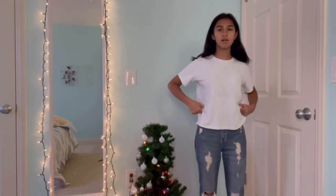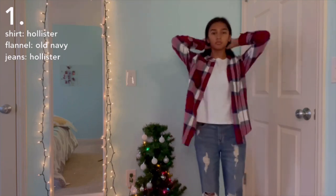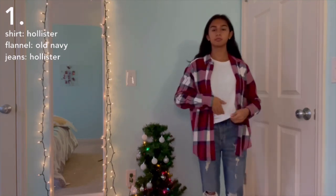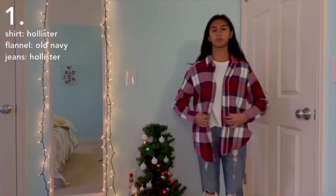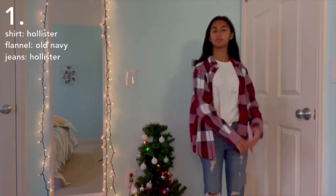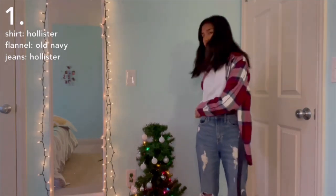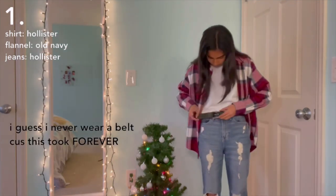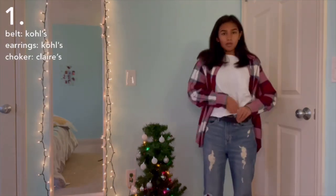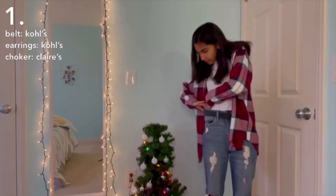First, we're starting off with just a plain white shirt and some mom jeans, then layering this oversized flannel shirt on top. You can either tuck in the shirt and tie it, or button it up like a regular flannel shirt — for now I'm going to leave it free flowing. Then I'm adding a black belt just to accessorize and spice up the outfit a little bit, so it's not too basic. After I put on the belt, I tucked in my shirt to make the belt pop more.